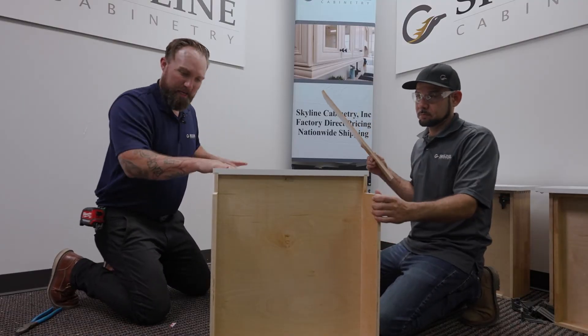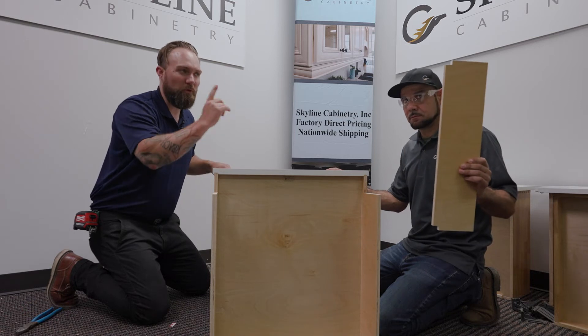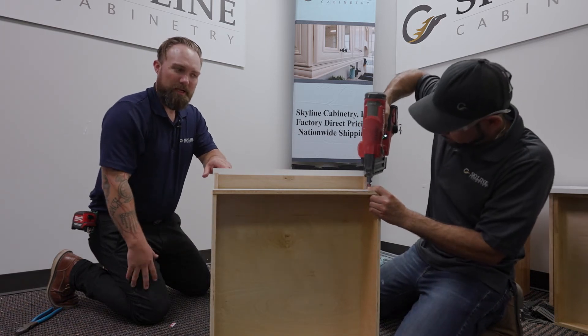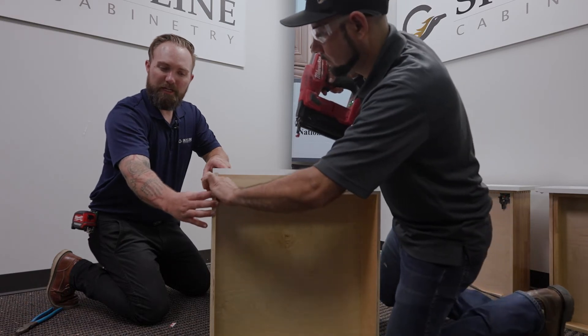Now that the back panel is finished, the very last step before we move on to the drawers is going to be the toe kick. This will be held on with the nail gun, and we want to make sure that both sides are nice and flush.